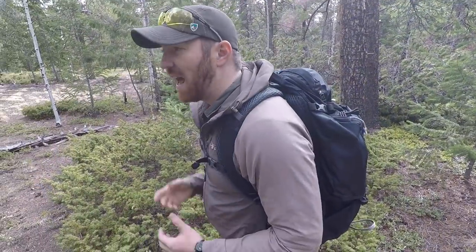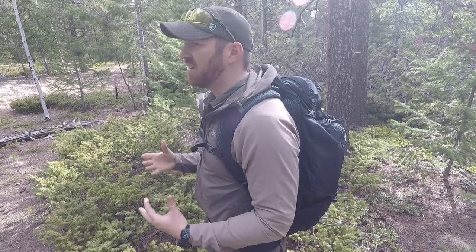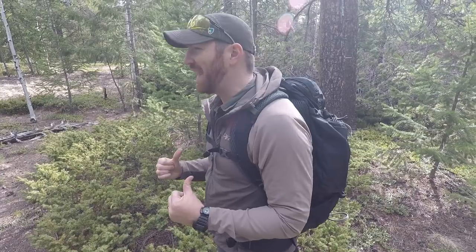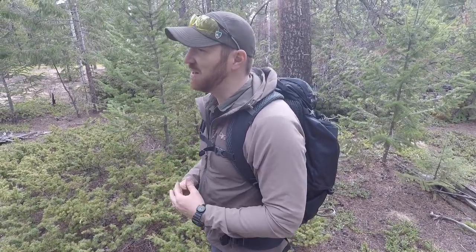So folks, there you have it. I hope this video has shown you what the Kelty Redwing 50 is offering and why I believe it's a great do-everything backpack — whether it's lightweight day hikes, multi-day backpacking, or carrying a ton of gear on travel. I think this pack has got it dialed in and I love it. Thanks so much for checking out the channel — please subscribe, comment, like, and share this video. Check us out on all the relevant social media. Always remember: stay equipped, stay prepared, and we'll see you out there.